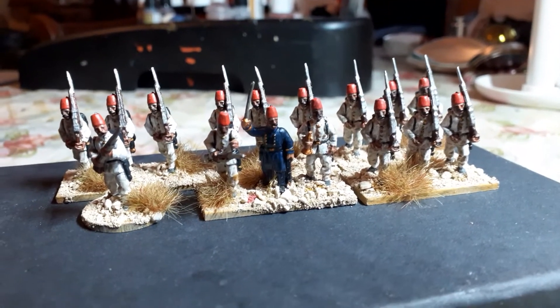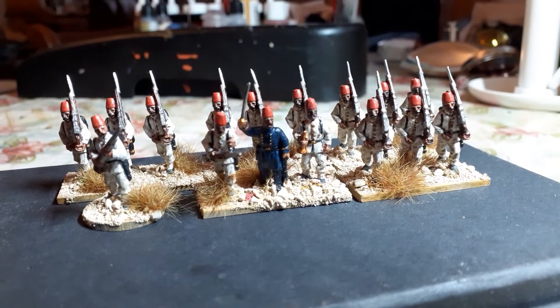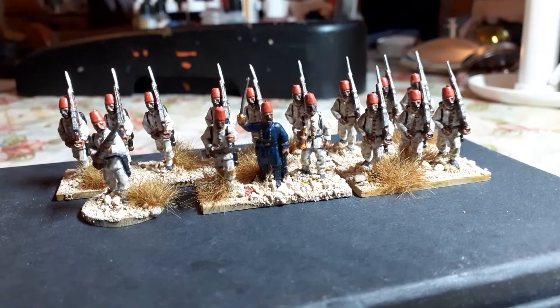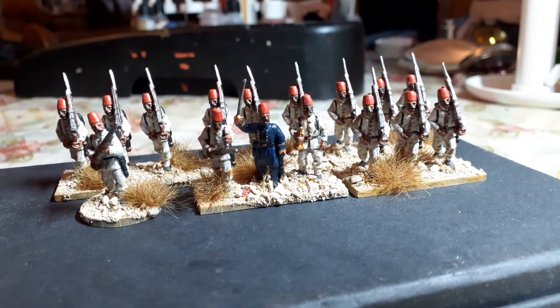I've essentially finished the British and Egyptian forces now, and I'm going to turn my attention to the Dervish forces.